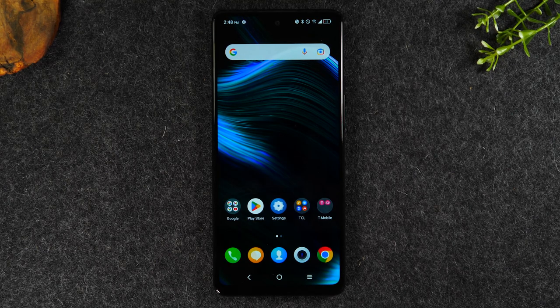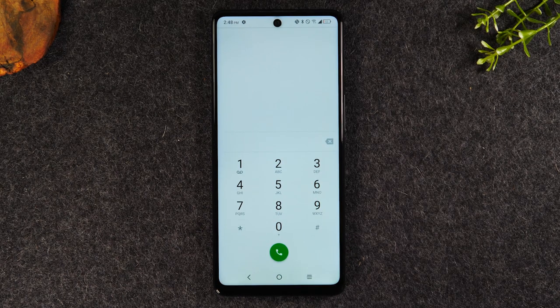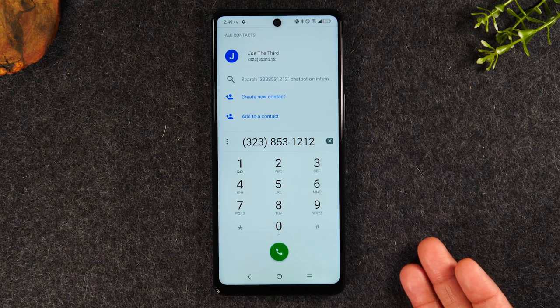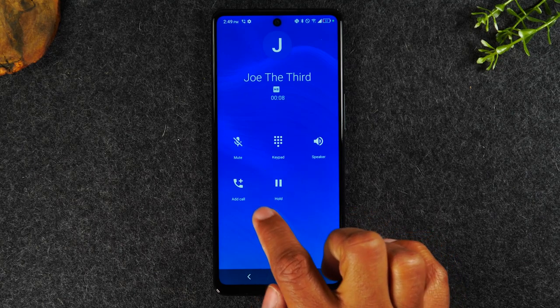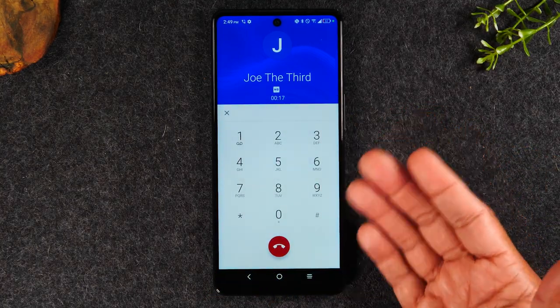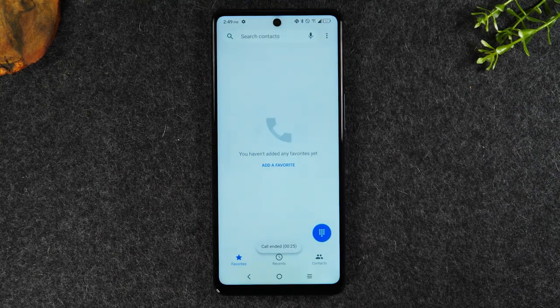Now we're going to transition to how to make calls and how to send text messages, starting with how to make calls. If you want to make a call, you'll tap on the green button in the bottom left corner, which is the phone button. Tap on the dialer to bring up the numbers and allow you to enter a phone number to call. We've entered a phone number and now we're going to tap the green button to start the call. If you'd like to put it on speaker, tap the speaker button. I can put the call on hold, add someone to the call, mute the call, or go back to the keypad if it's an automated line with different prompts. When you're all done and ready to end the call, simply tap on the red phone button and that will end the call.